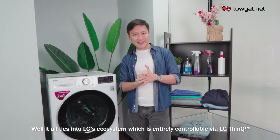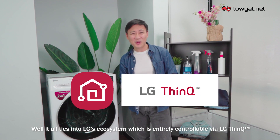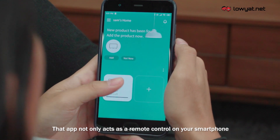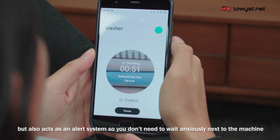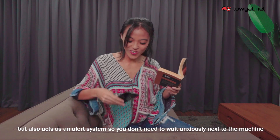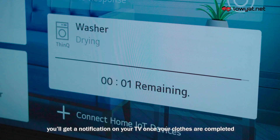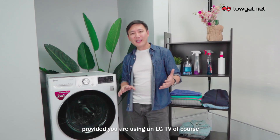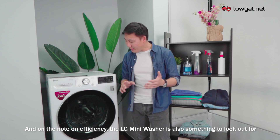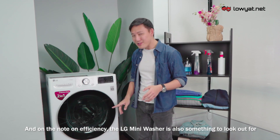This washing machine also has a wi-fi feature that ties into LG's ecosystem, entirely controllable using LG's ThinQ app. It acts not only as a remote control on your smartphone but also as an alert system — you'll get a notification on your TV once your clothes are done, provided you're using an LG TV.